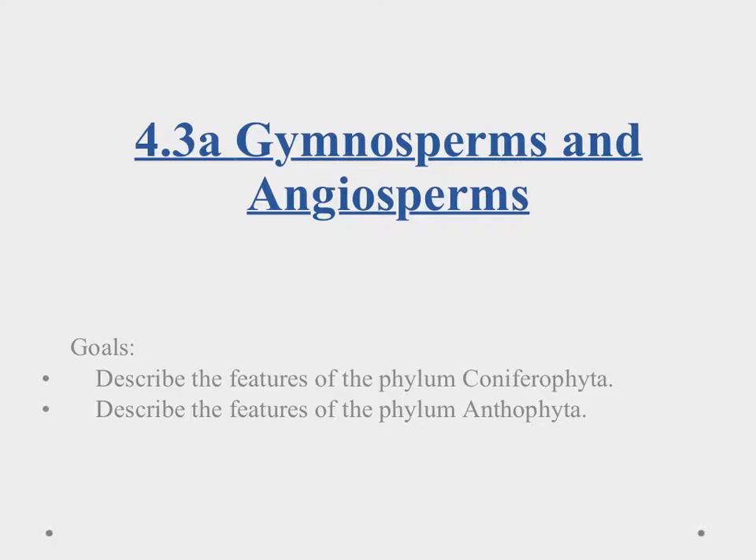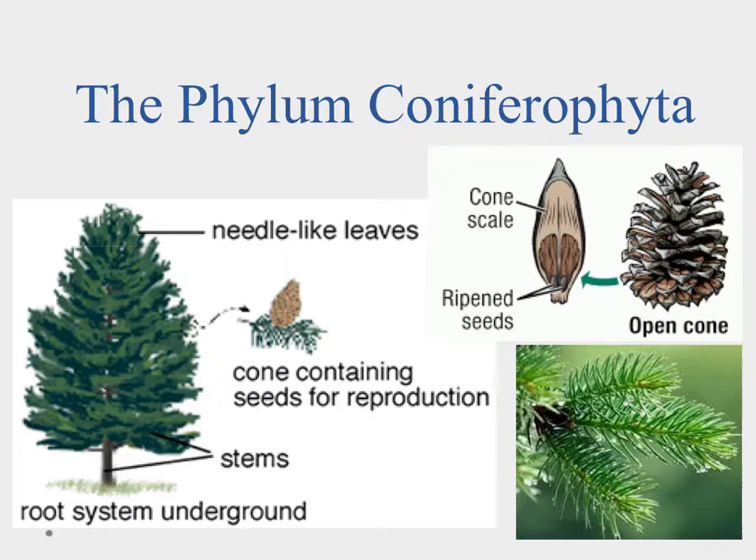Aloha and welcome to our video on gymnosperms and angiosperms. The goals today are to describe the features of the phylum Coniferophyta and the Anthophyta.